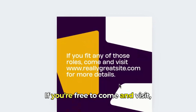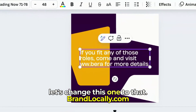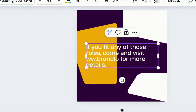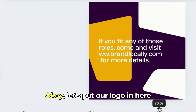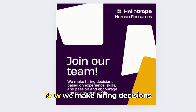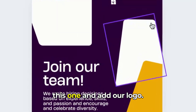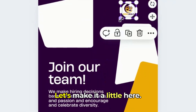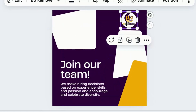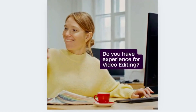Let's see right here — if you're interested, come and visit. Let's change this to our brand. Come — let's put our logo right here. Join our team. Now we make hiring decisions. I like this one. I'm going to delete this and add our logo and make it a little bigger.